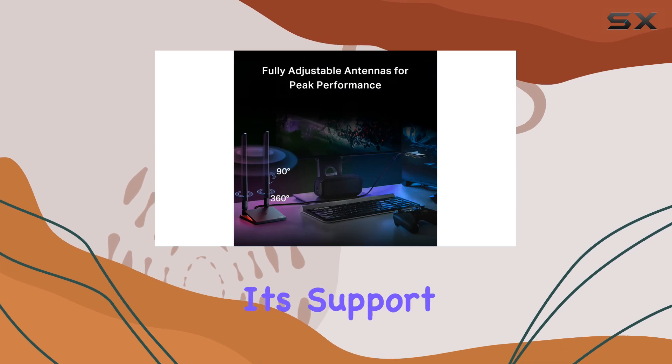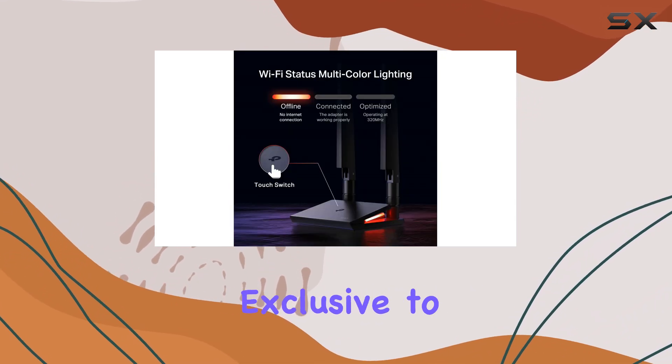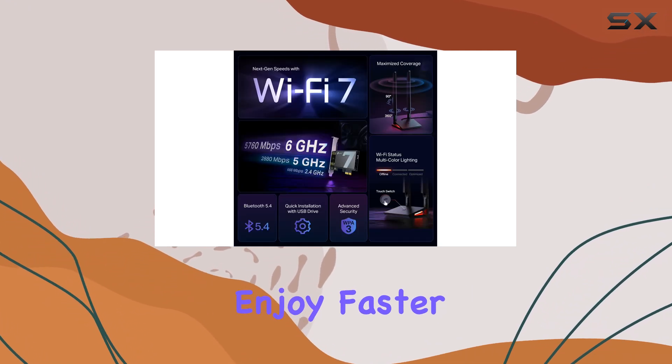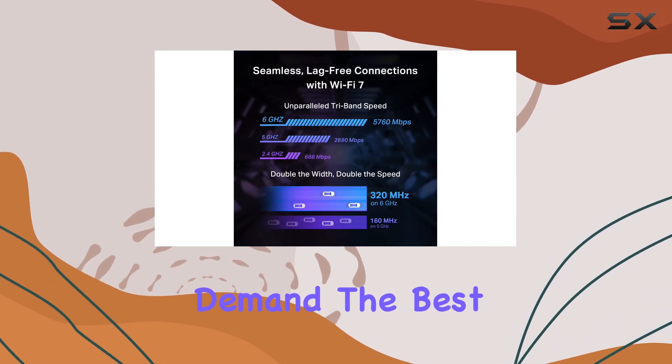One of the standout features is its support for the clearer and broader 6GHz band, which is currently exclusive to Wi-Fi 7 devices. This means you'll enjoy faster speeds and more bandwidth, perfect for those who demand the best online experience.